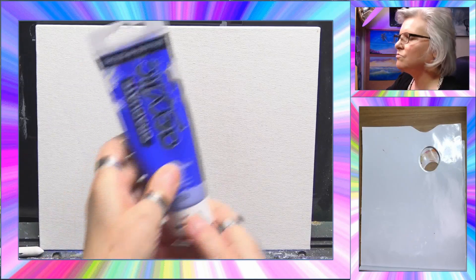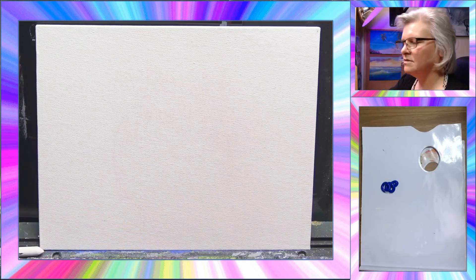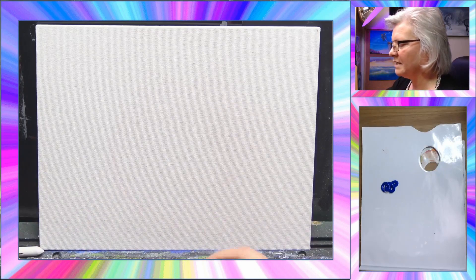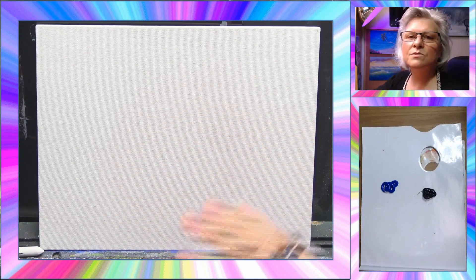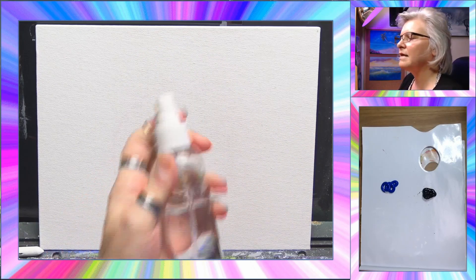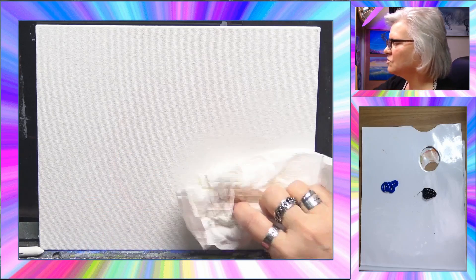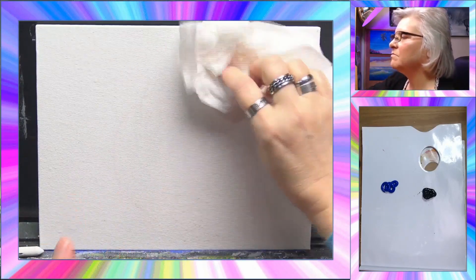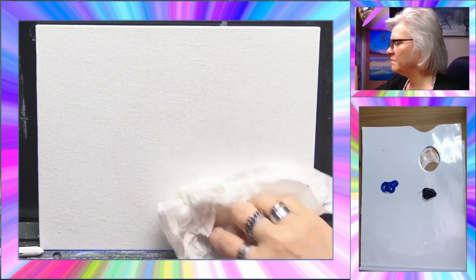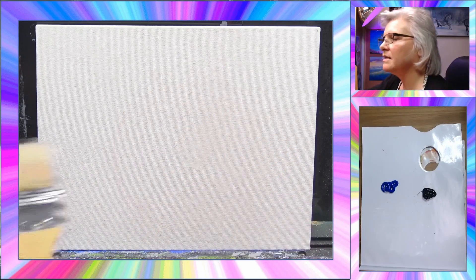First we need some ultramarine blue, so I'll put a nice blob of that on the palette, and some Mars black because we want a night scene. I always get it on my hands — occupational hazard! I'm going to mist this canvas to help with the blending. I'll lightly give it a mist with the fine mister bottle and dab off any excess water droplets. This will help keep your acrylic paints from drying out.